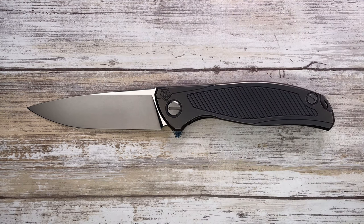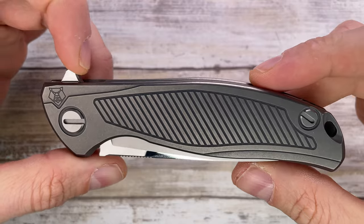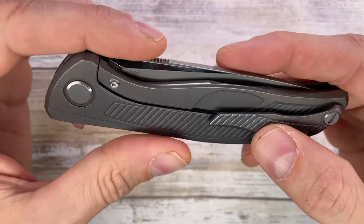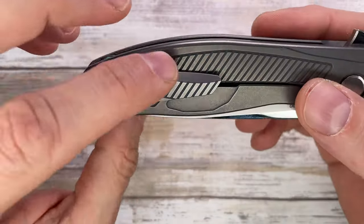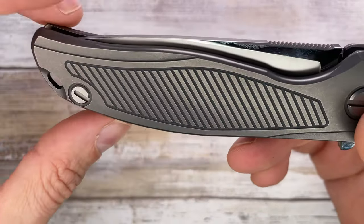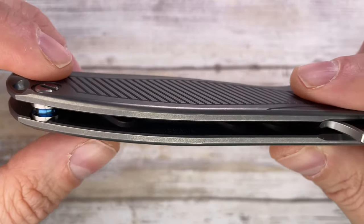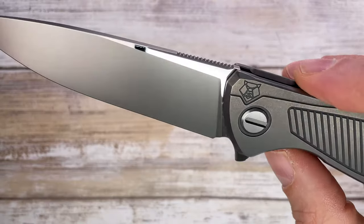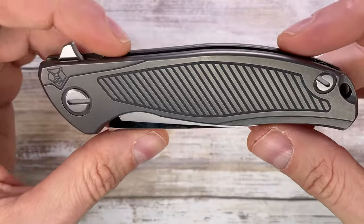Another one from Shirogorov — this is the Custom Division F, and this is the Neon NL, just to show how this guy compares. Also from Shirogorov, this is the 111 Tie Bronze. This is the F95 R19, where R19 is the special edition for the year 2019, which has this inlay pattern milled out on the scales and also on the clip. The peculiar thing about this guy is that this is the slim version, with nice polished flats. Made in Russia, around $1,100 retail price.